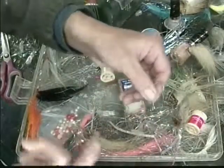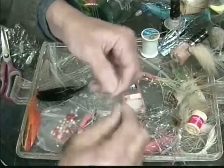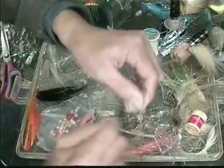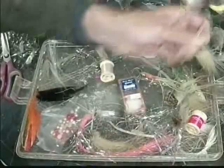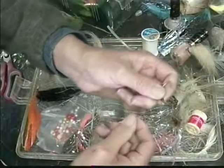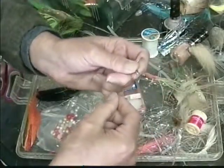First of all, you moisten it. It's all moistened up there. And we're going to wrap away from you a minimum of five times. And then we're going to go back through the eye here. Real simple — back through the eye.